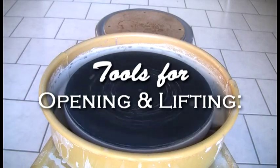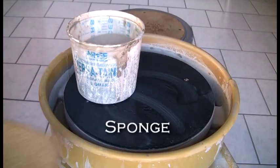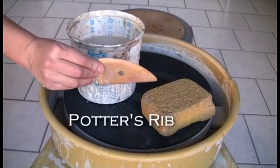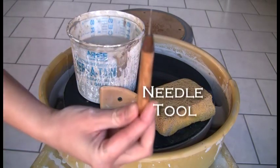Tools for opening and lifting: Bucket of Water, Sponge, Potter's Rib, and Needle Tool.